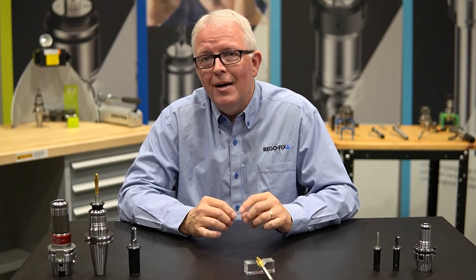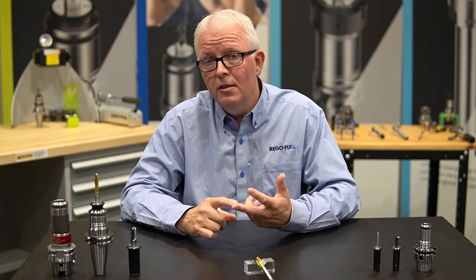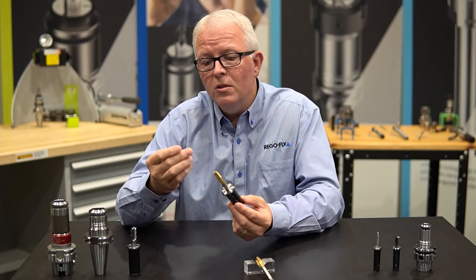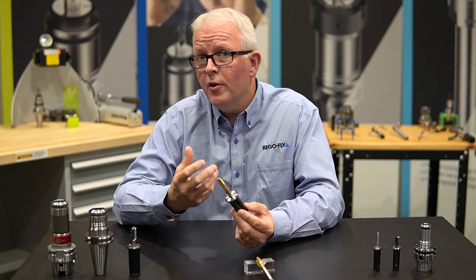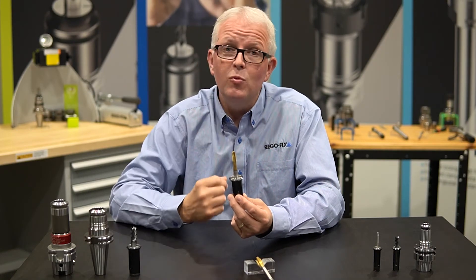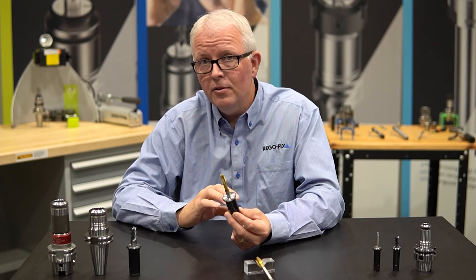What are the quick advantages when we talk about tapping with power grip? The two that come to mind are accuracy and rigidity. Why is it important to have an accurate tap? Well, your threads are going to be even all the way through, your thread quality will definitely improve, and your taps will last longer. That's the easiest way to talk about accuracy.